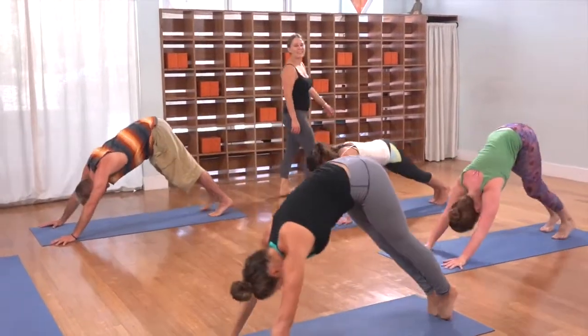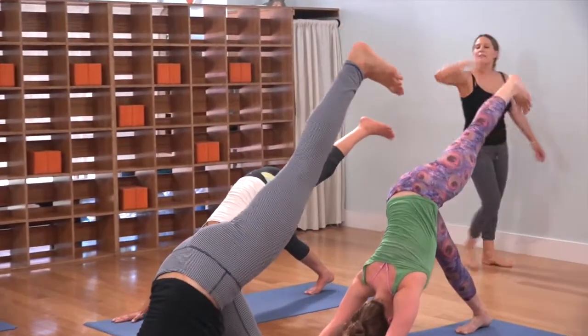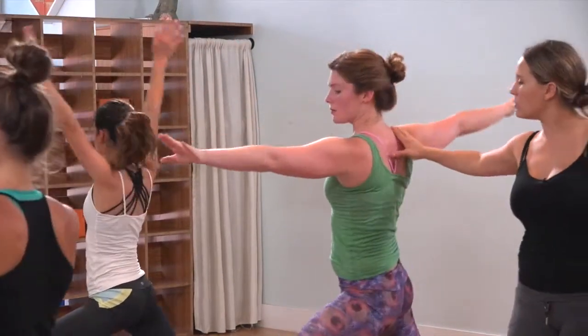Exhale, downward facing. Inhale, left leg up and back. Exhale it forward, back heel down. Inhale, rise, look up. Exhale, expand, open to two.